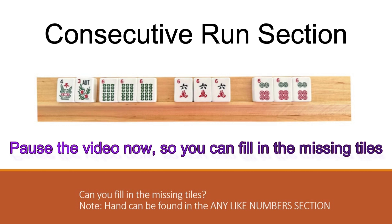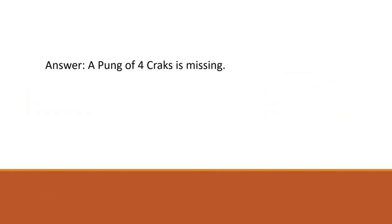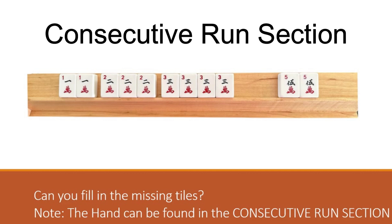This hand could be found in the consecutive run section. See if you could find the hand and fill in the missing tiles, then hit play when you're ready for the answer. The answer is a pung of four cracks is missing. This is line number one on the left side of the consecutive run. If you will recall, line number one both the left and right side must be those numbers only - it's the only line where you can't choose your own run. Keep in mind that you could use any suit as long as all of the tiles are the same suit, because on the left side of line one it shows one color.